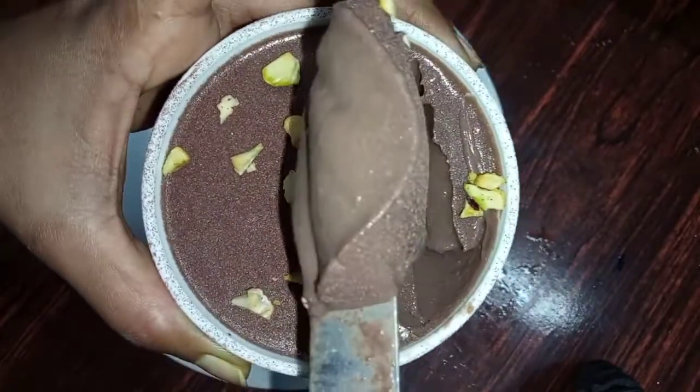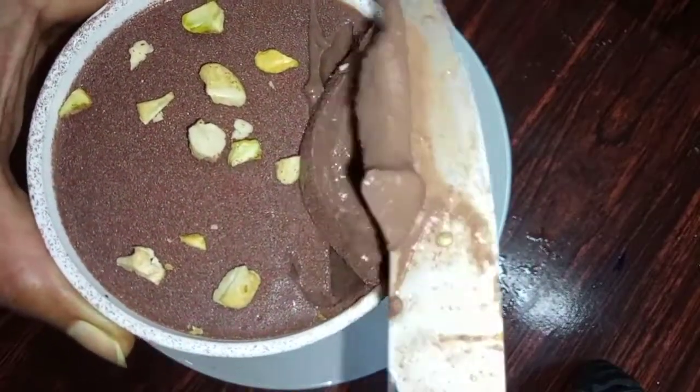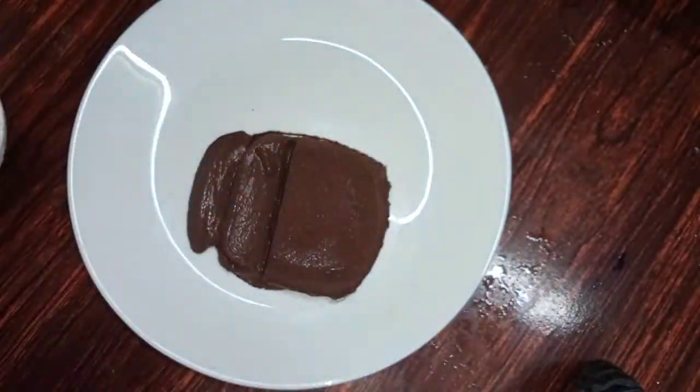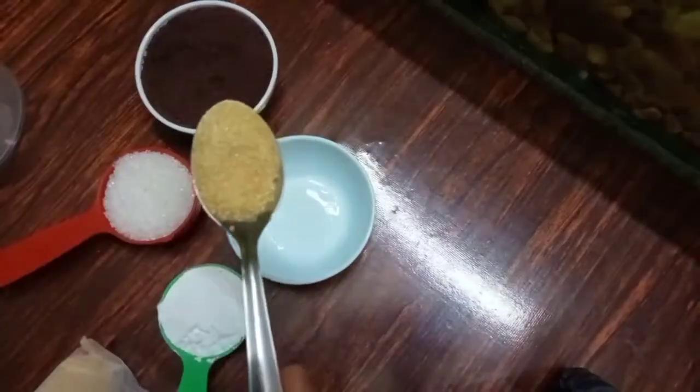Please don't forget to subscribe to my channel. Please check out the pudding.